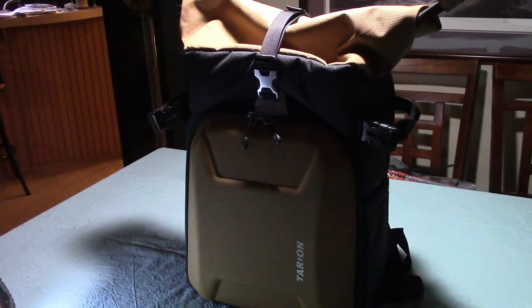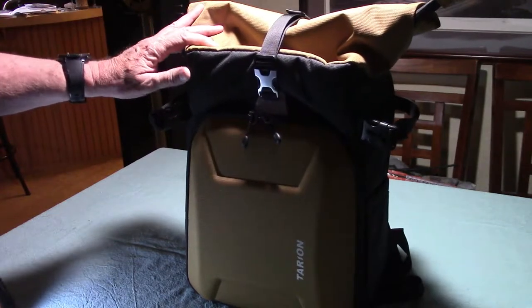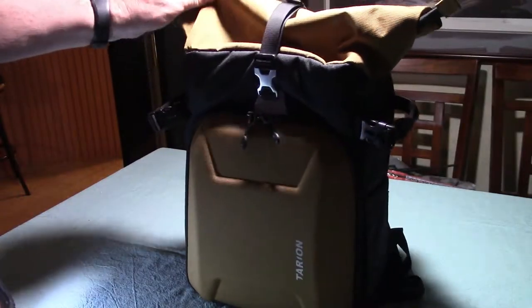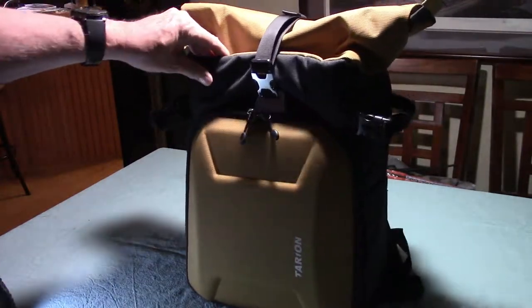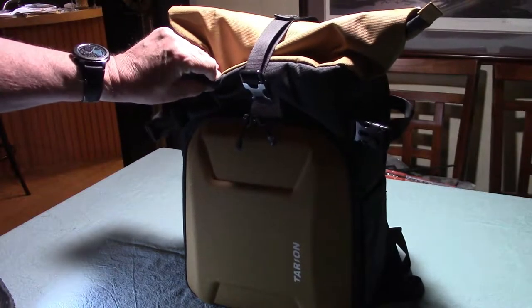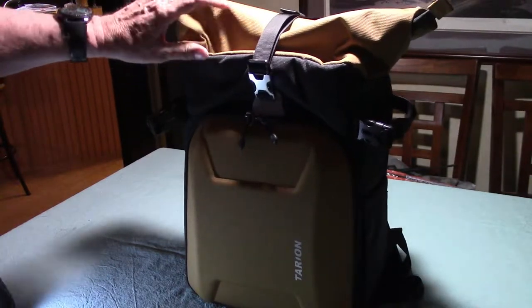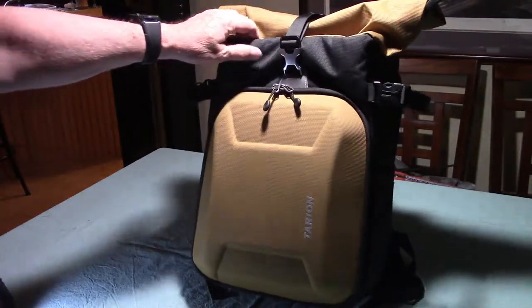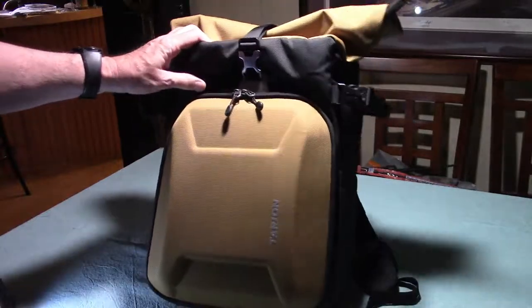Hey, this is Buzz with episode 26, part 3 of my radio field pack series. And as promised, here's the backpack that I'm going to put all the equipment into — it's the Tarion XH backpack. I did a lot of research on the internet trying to find just the right pack. At first, I thought I'd probably use some kind of tactical military type backpack, but I just could never find the one that felt like what I needed until I ran into this.